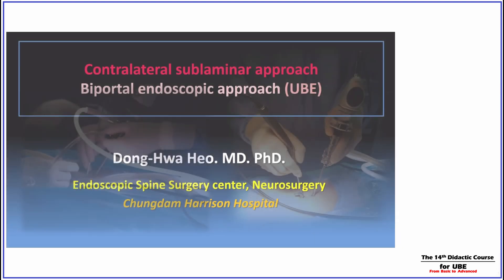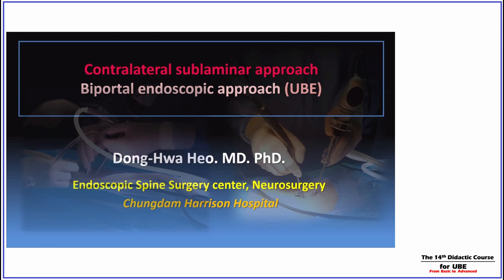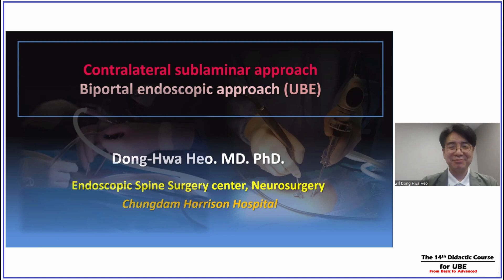Dr. Ho Dong-Hwa is the director of Harrison Spinardo's Hospital in Cheongdam, in Seoul. He's the vice president of the World UBE Society and one of the UBE leaders in the world — one of the greatest contributors to UBE development through scientific papers, textbook authorship, and international speaking.